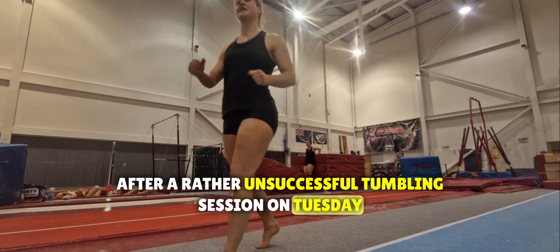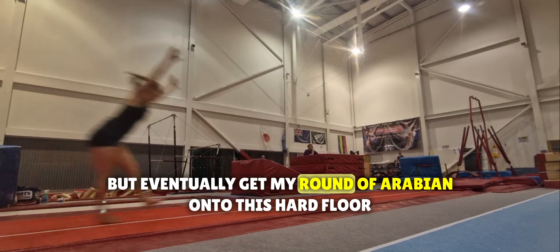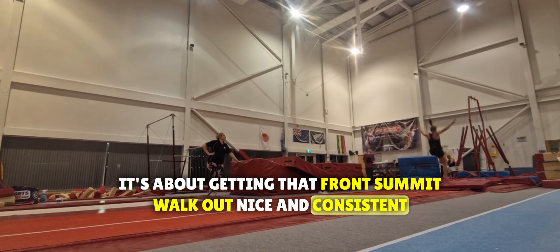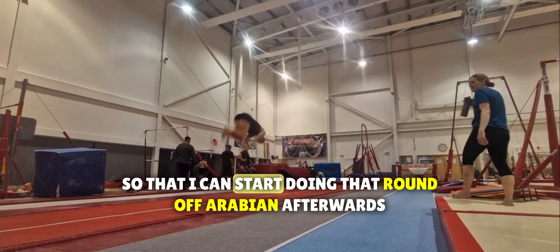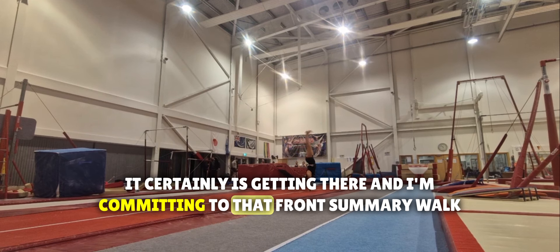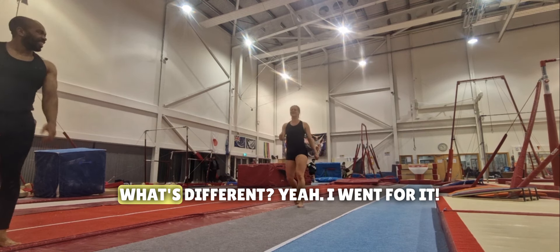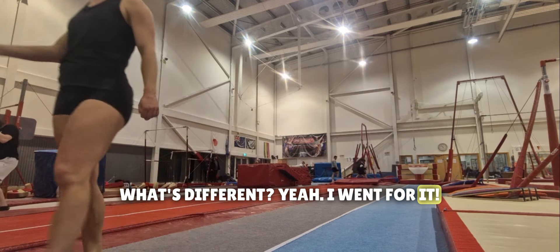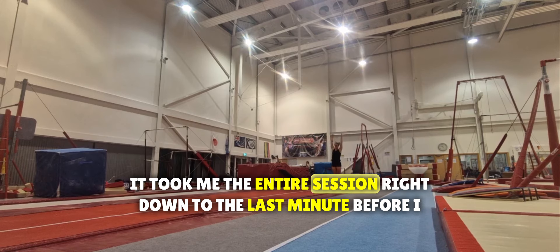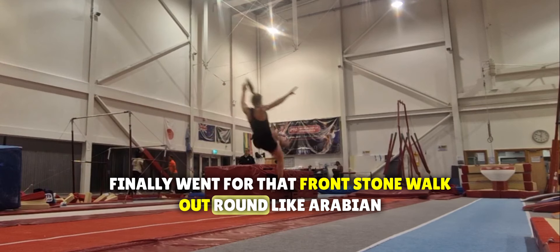Finally, after a rather unsuccessful tumbling session on Tuesday, I managed — with a run-out as you can see there, but eventually — to get my round off arabian onto this hard floor. It's about getting that front somersault walkout nice and consistent so I can start doing the round off arabian afterwards. It's certainly getting there, and I'm committing to that front somersault walkout more and more each time. I can't lie though — it took me the entire session right down to the last minute before I finally went for that front somersault walkout round off arabian.